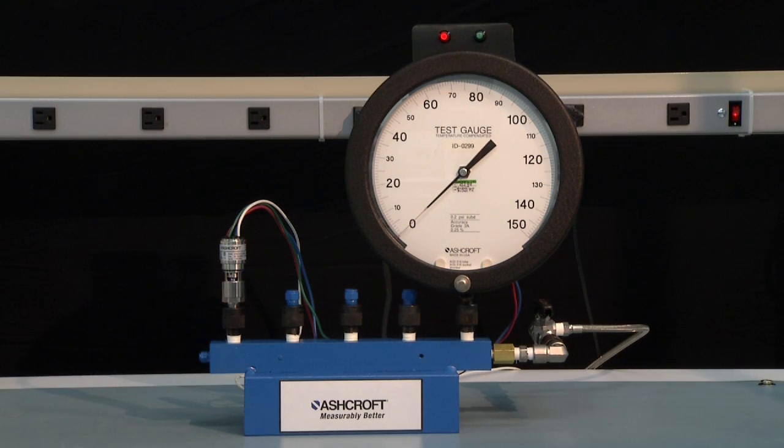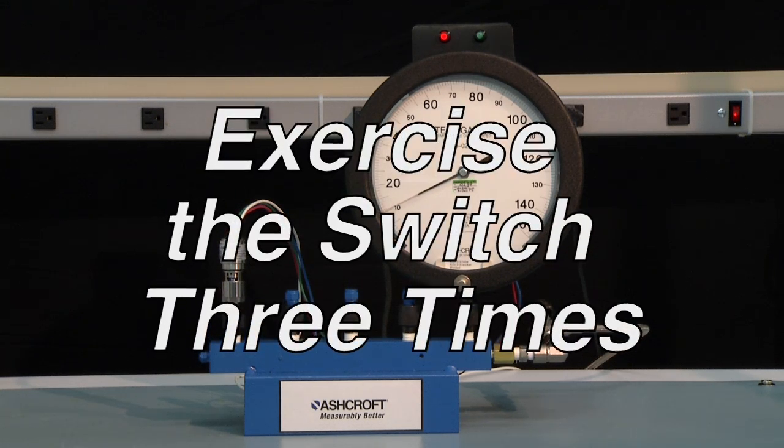The first step of calibration is to exercise the switch to make sure it is operating correctly. To exercise a switch, start from 0 PSI and increase to the full range of the switch — in this case, 100 PSI — and then return back to 0. This should be done three times.